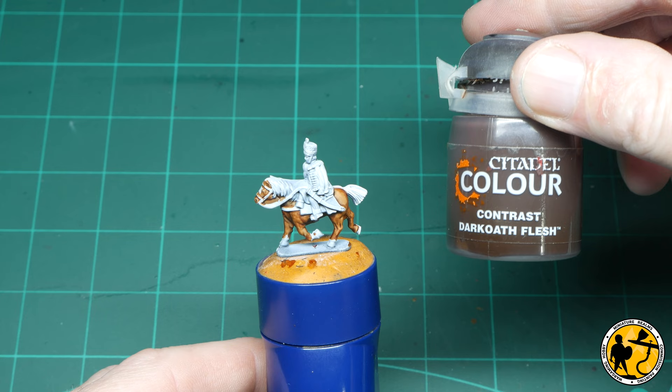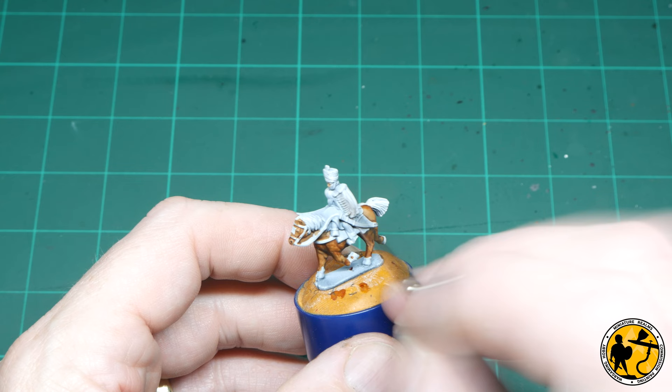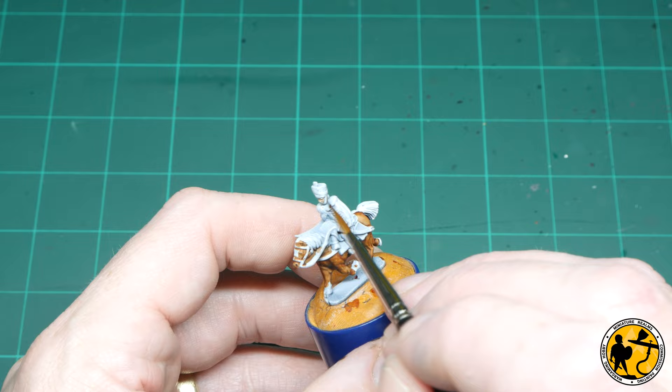Now I'm going to use Contrast Dark Oath Flesh for the flesh areas on the miniature — so face and hands. Some cavalry models may have gloves, but I'm painting these as if their hands are bare.